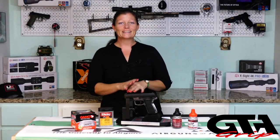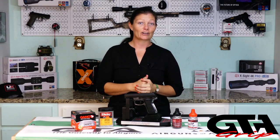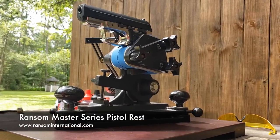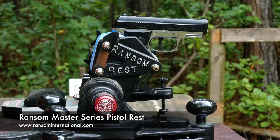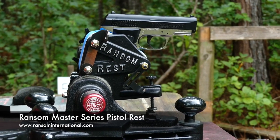Now let's really get to know this gun without any human aiming error in it at all. I'm going to test it first in the Ransom Master Series REST from Ransom International. This takes human error completely out of it and shows you exactly what the gun is capable of as far as accuracy.